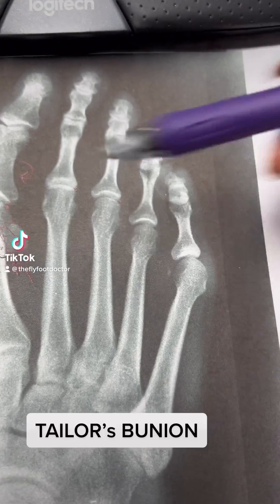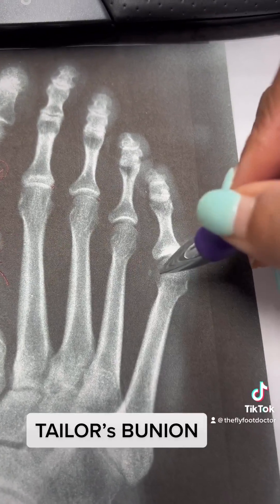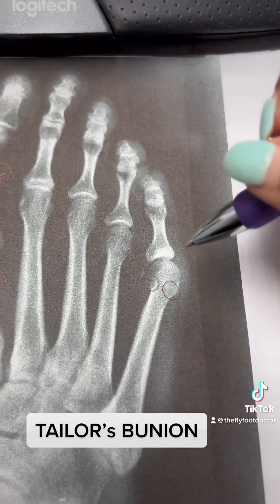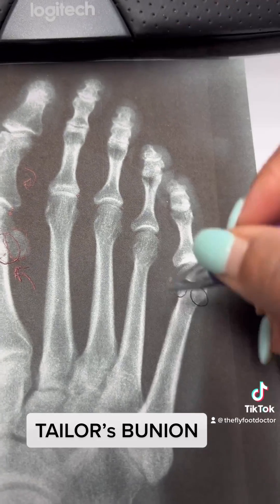We talked about the big toe bunion — this is the same thing. The difference is this one doesn't have sesamoids, which are the two bones we talked about before.